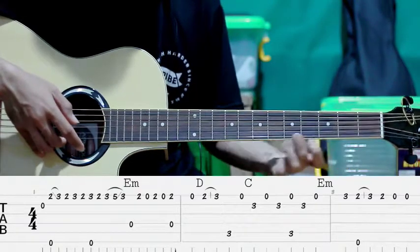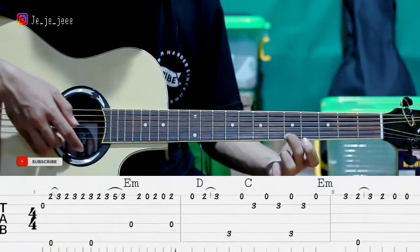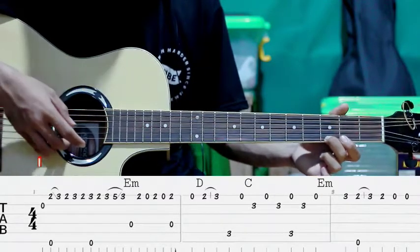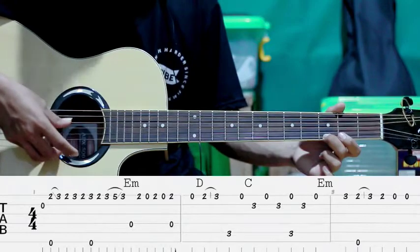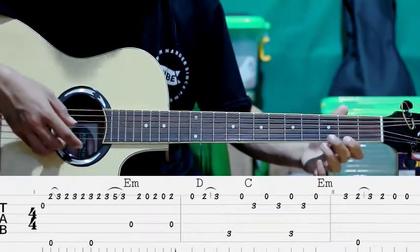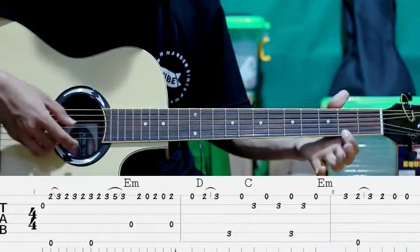Terus let ring dari fret ke-3 ke-5. Terus ke-3 lagi. Setelah itu kita petik senar ke-4. Terus senar ke-1 fret ke-2. Jadi gini. Gitu ya.